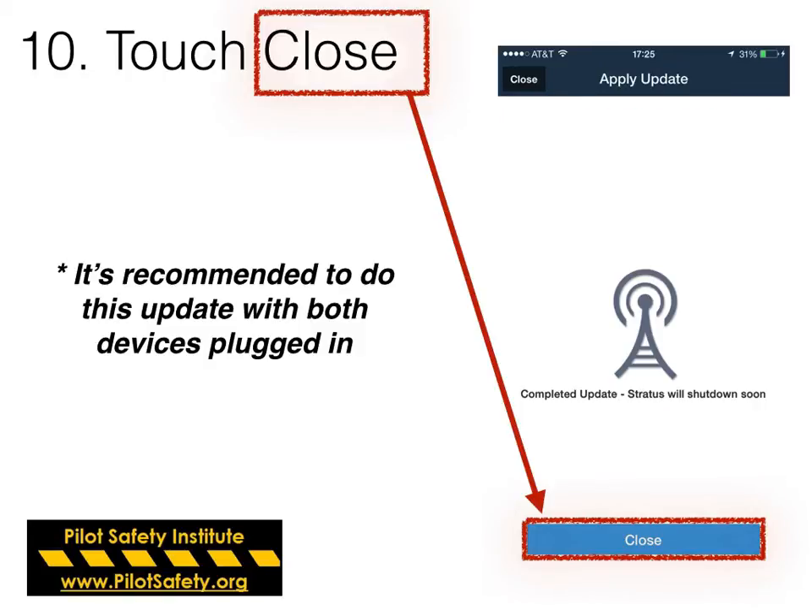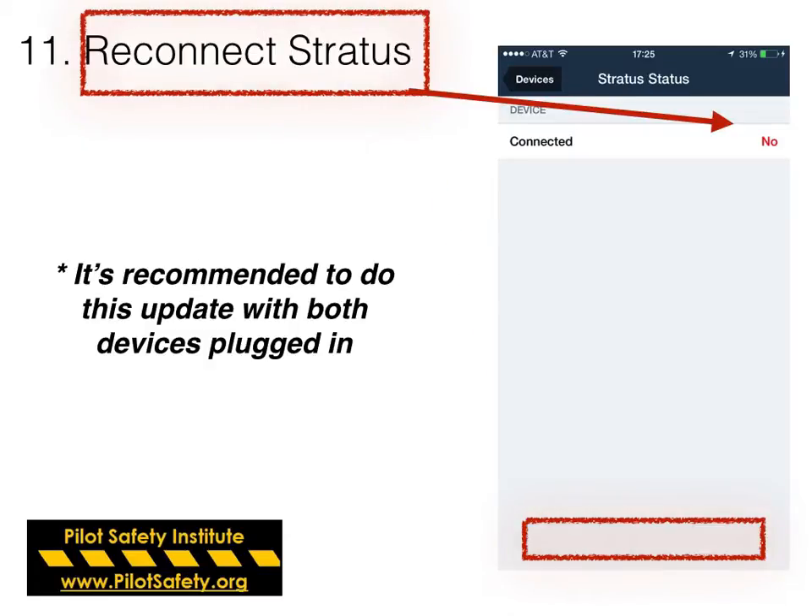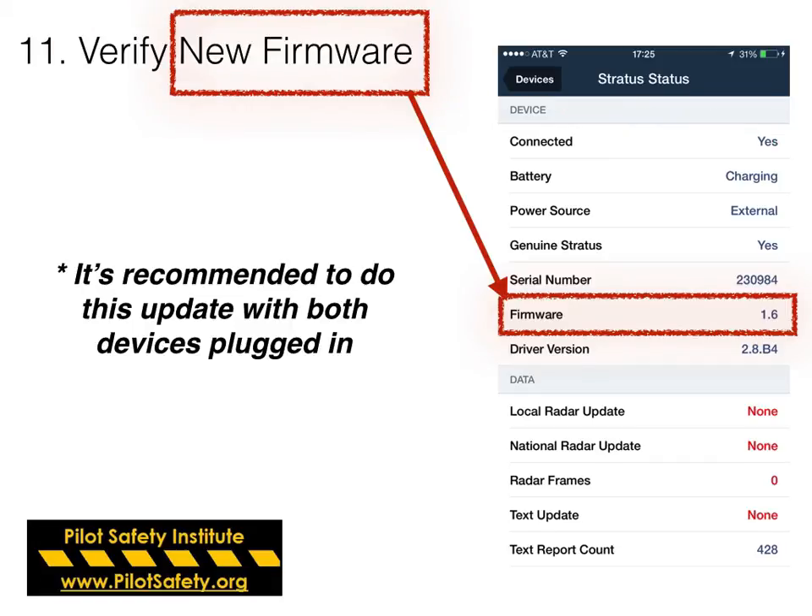Once it's done, touch Close. Then you'll probably need to reconnect your Stratus by turning it on and making sure your Wi-Fi connects to it. Then just verify that the firmware has updated.